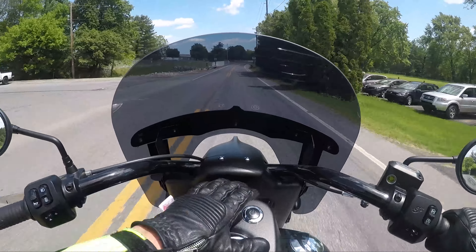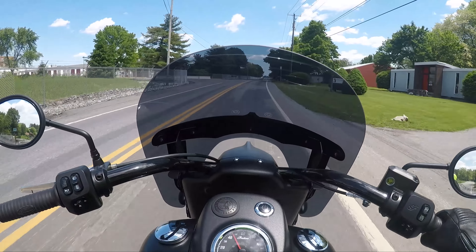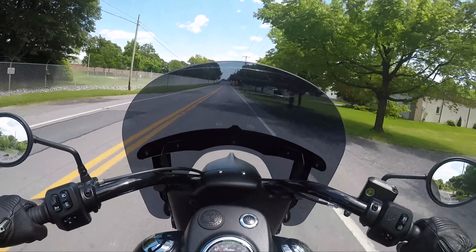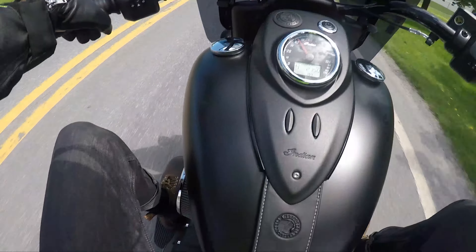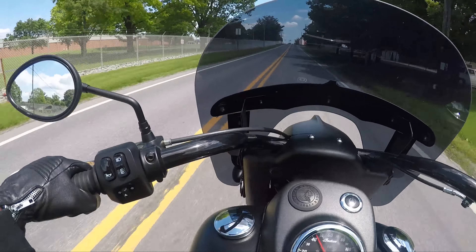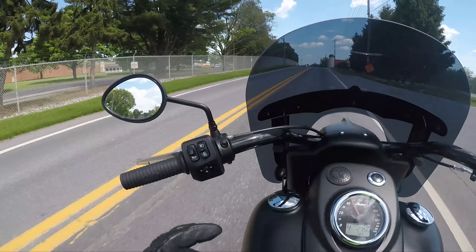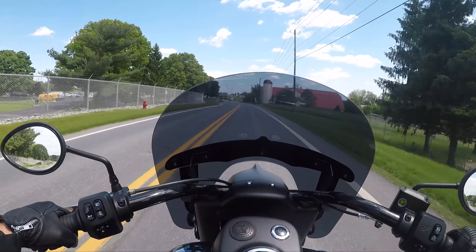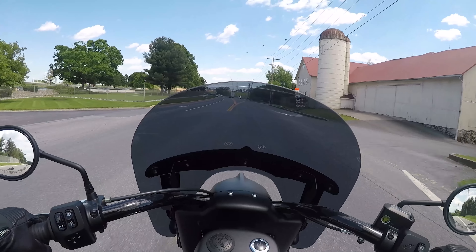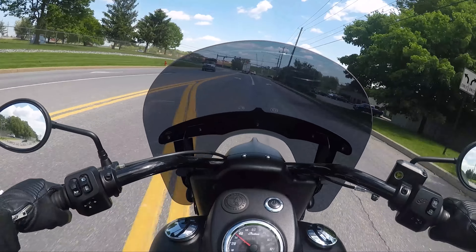I love how incredibly clean all of this is. The blacked-out handlebars — big old fat handlebars. You feel very connected to the bike. The solo seat looks mean. I love these Indian grips — such a good feel to them. That windshield — we'll see what it does on the highway. I'm actually getting a lot of wind in my face, which I'm all about.